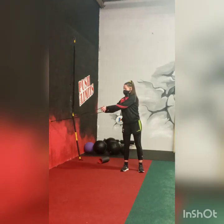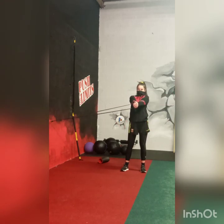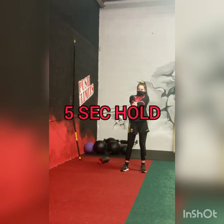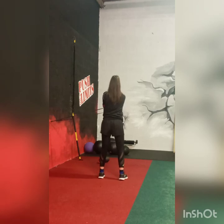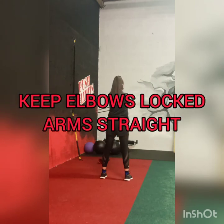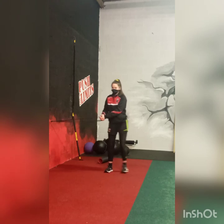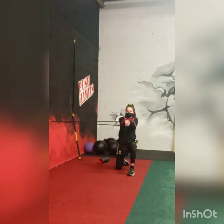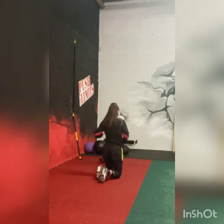We're now going into what's called a standing Pallof press using the TheraBand anchored on a door frame. Roshina is pulling it out, holding for five, four, three, two, one. Then Roshina faces into a half kneeling position and it's the same exercise — pulling across the body, holding for five, four, three, two, one, making sure the elbows are locked and the arms are fully extended.